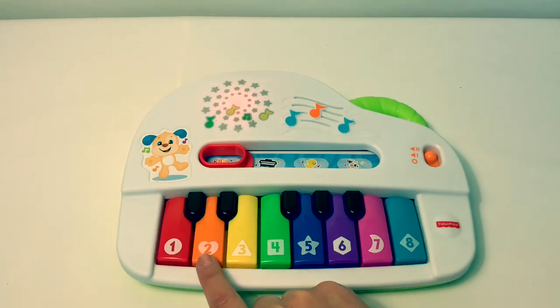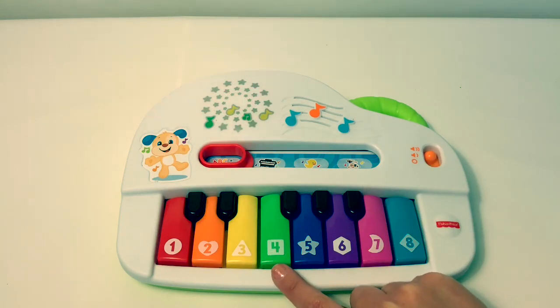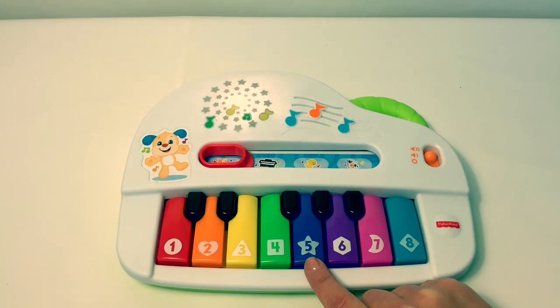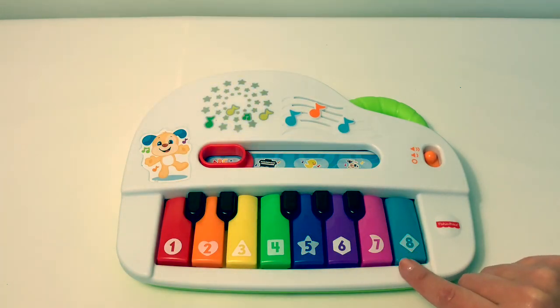1, 2. 1, 2, 3. 1, 2, 3, 4. 1, 2, 3, 4, 5. 1, 2, 3, 4, 5, 6. 1, 2, 3, 4, 5, 6, 7. 1, 2, 3, 4, 5, 6, 7, 8!